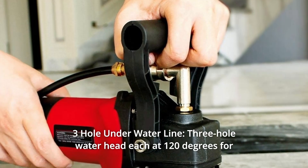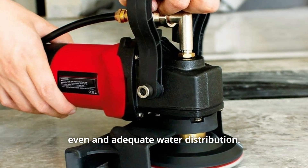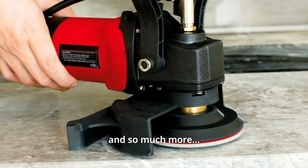Number 11: Three Hole Underwater Line. Three-hole water head, each at 120 degrees, for even and adequate water distribution, and so much more.